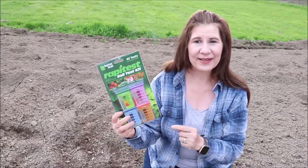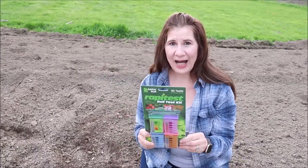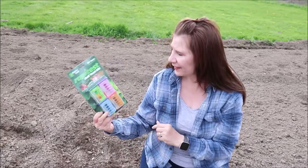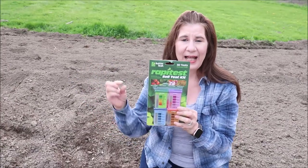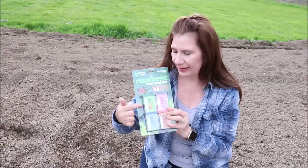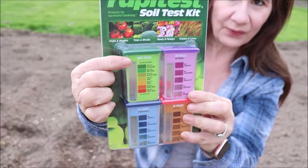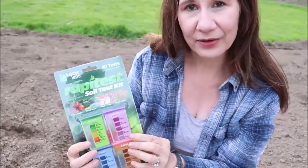For me the best way to test my soil is by using an at-home test. The one I selected is easy to get from Amazon — I'll link it below. I'm using the Luster Leaf Rapid Soil Test Kit. It measures pH, potash, phosphorus, and nitrogen content. It's a very simple test. We collect some soil, add water into each of these tubes, add a little powder from the capsules, and it will show up on a scale from too much to not enough to help us decide what we need to add or subtract from our soil.